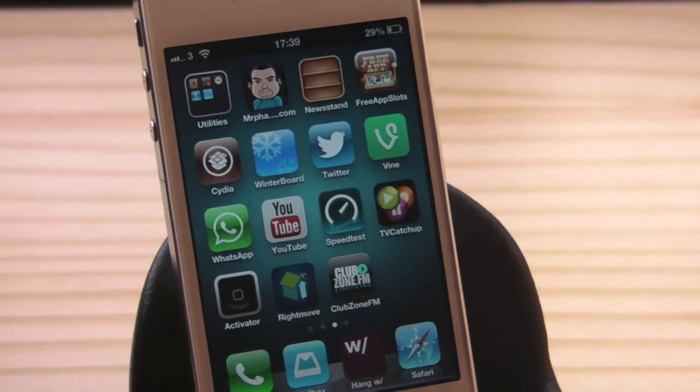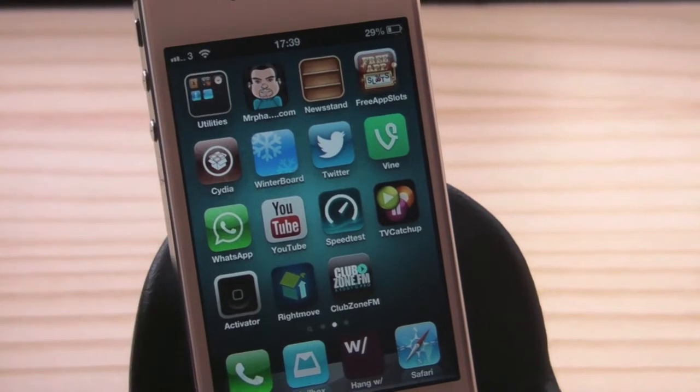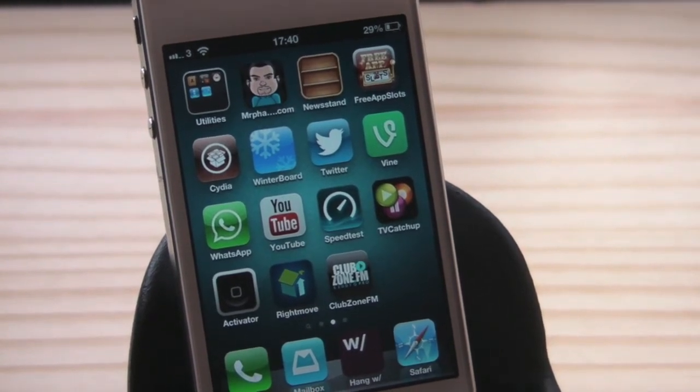So there we go guys, that was Badge Customizer — please go check it out for free in the Big Boss repo. I've been Mickey Tech. If you like what you see, please thumbs up the video, that really does help me out. If you're not already subscribed, make sure you hit that subscribe button. You guys are awesome, thanks for watching, catch you in the next one, bye for now.